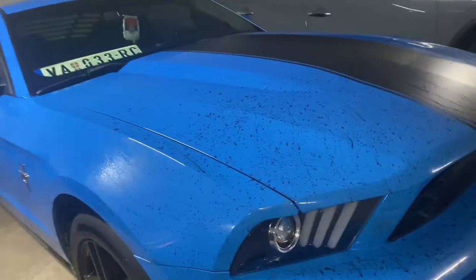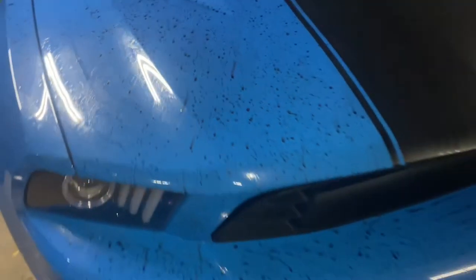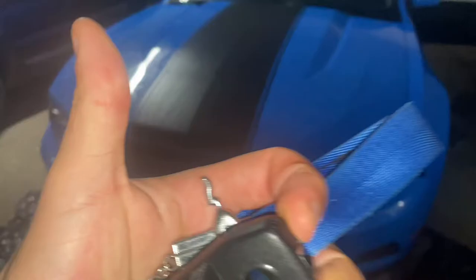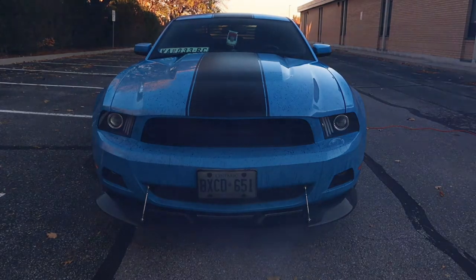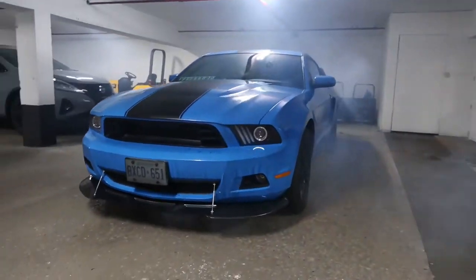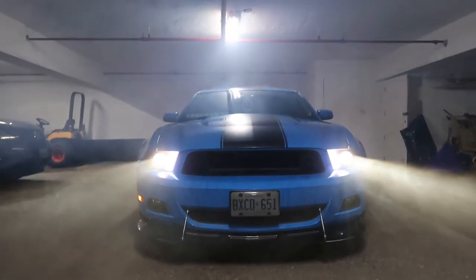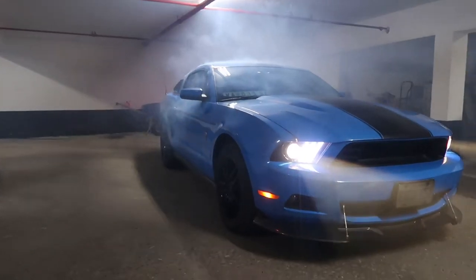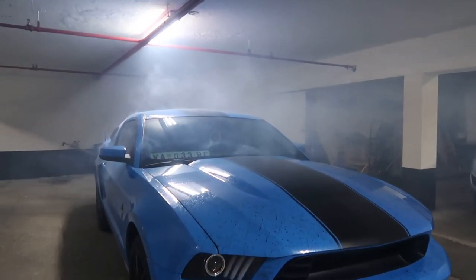So here it is. It's not as good as I thought it would be — it's just splattered with mud. But it's okay. Let's go take some pictures.